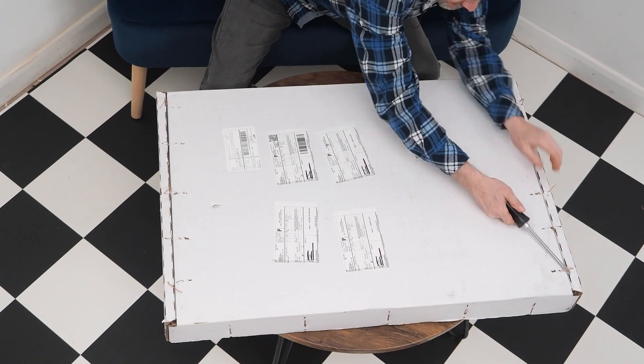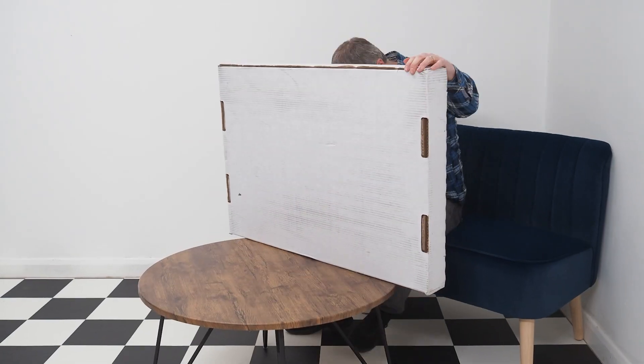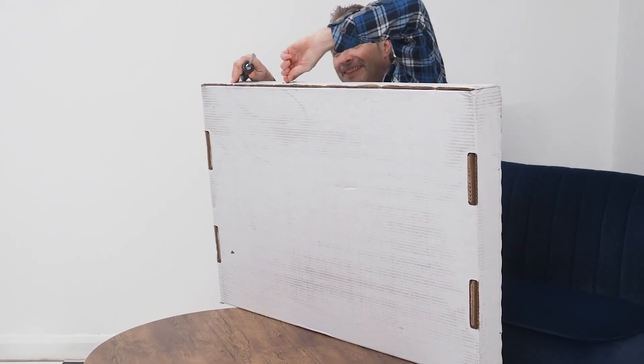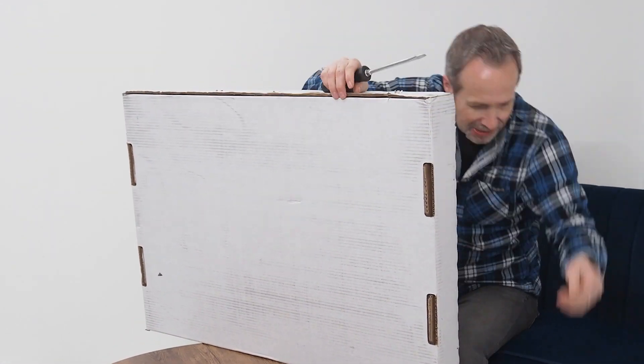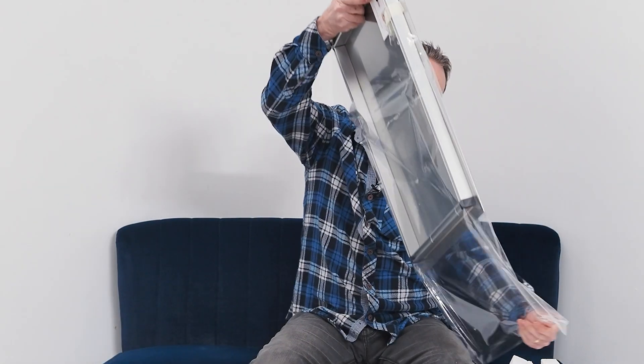It's all very well having a really good print but if it doesn't arrive in perfect condition, of course it's not really worth anything. I've got high hopes for this one. I mean it's beautifully packed.